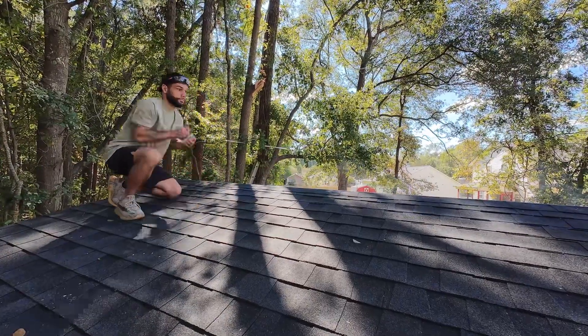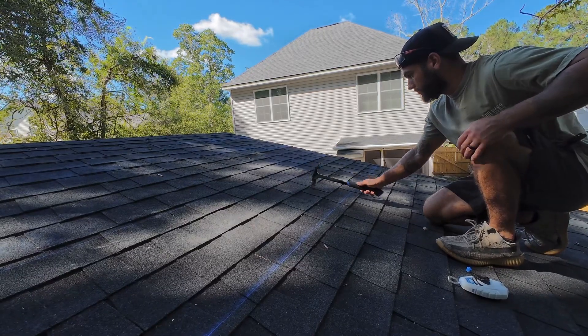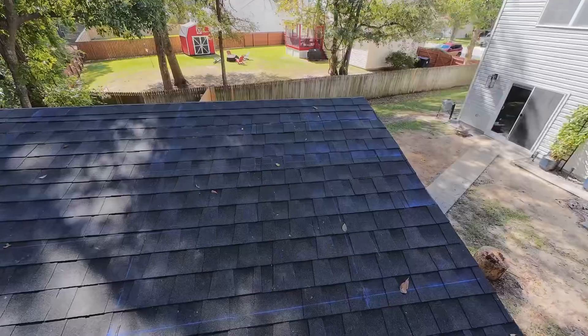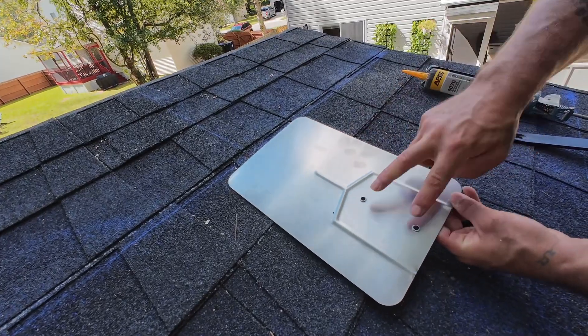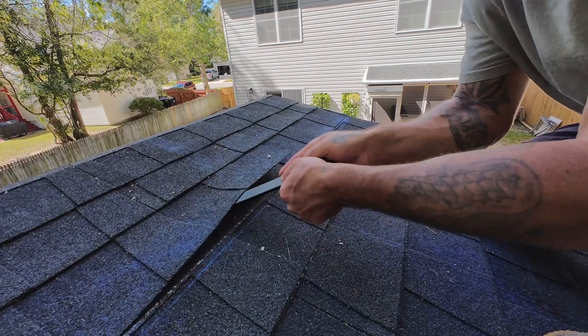After making some measurements and snapping my chalk line exactly where the solar panels would go, I had to locate exactly where the rafters are. The easiest way I find to do this is by using a hammer and listening closely. Once all my measurements were done, it was officially time to install the solar panel brackets.